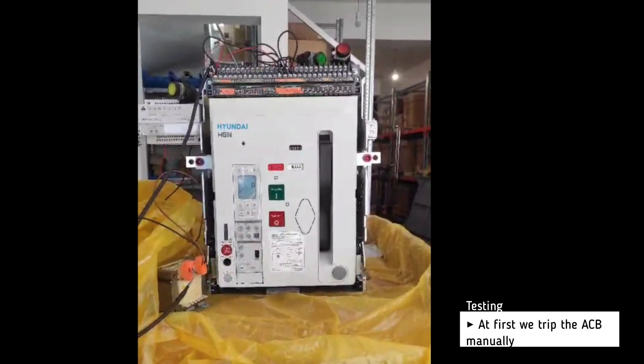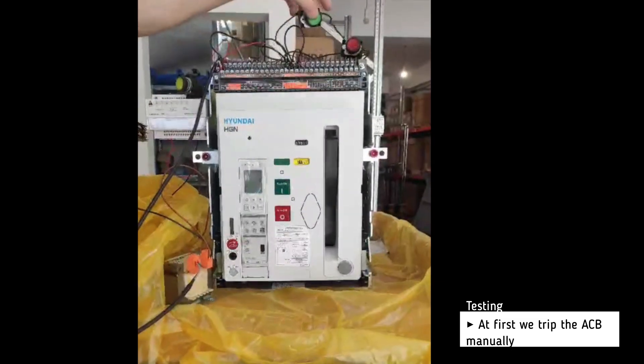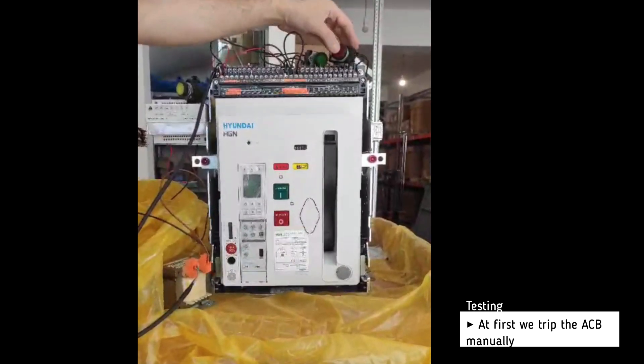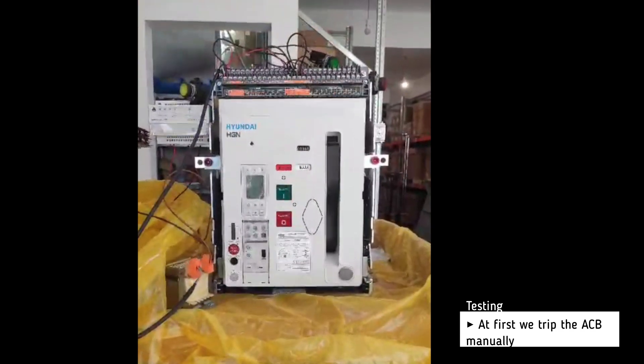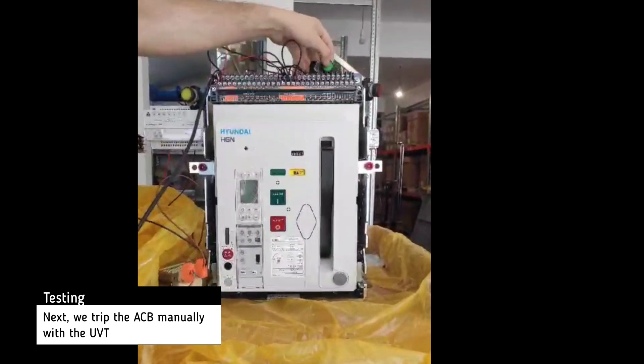At first we trip the air circuit breaker manually. Then we trip the breaker with the help of the UVT.